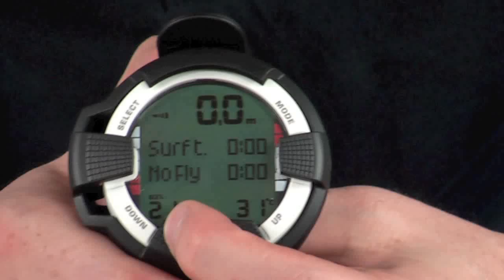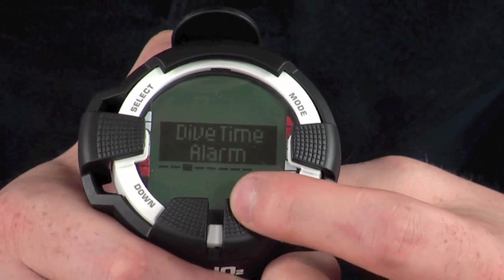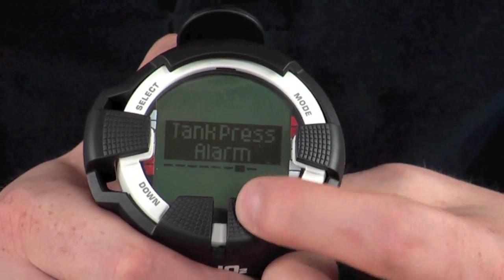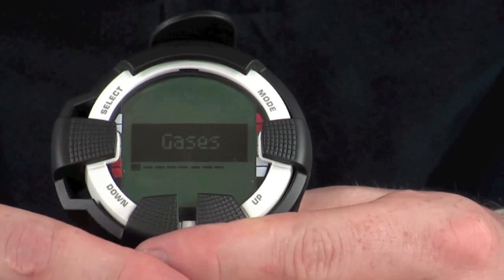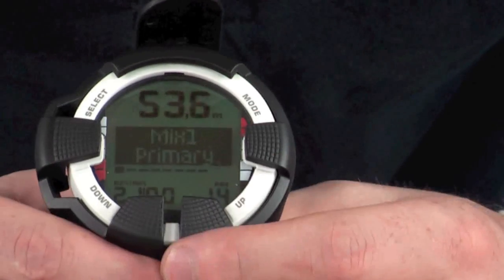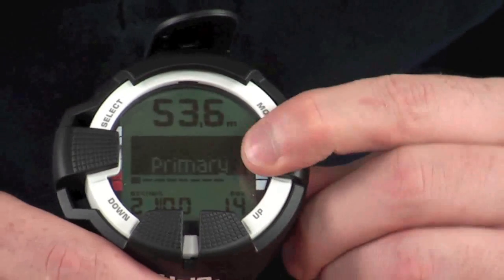Holding down the Down button again for a couple of seconds takes you to the mixed dive menu, where you can configure your gases, depth alarms, dive time alarms, personal altitude settings, sample rates, tank pressure, tank pressure alarms, and units. You navigate the same way as the time menu — Up and Down to scroll, Select to enter a sub-menu. For gases, you can have up to eight different mixed gas settings: a primary mix and seven additional mixes. Pressing Mode goes back one step at any point.